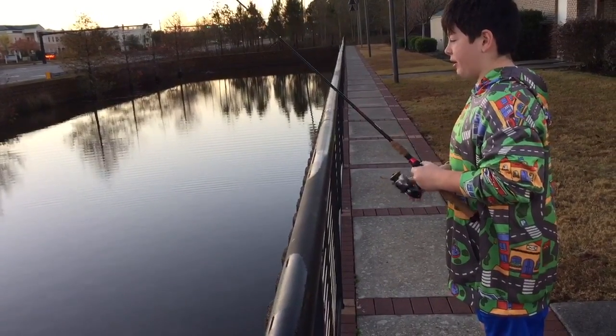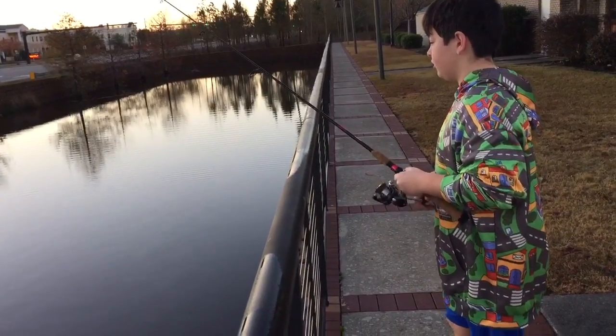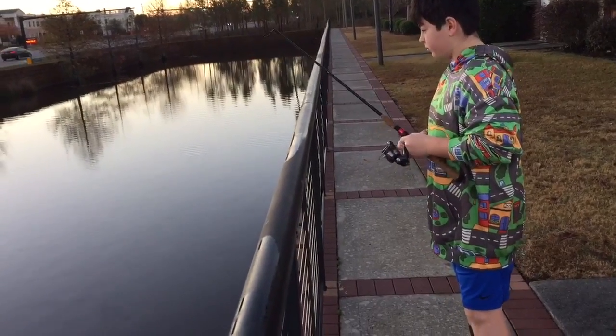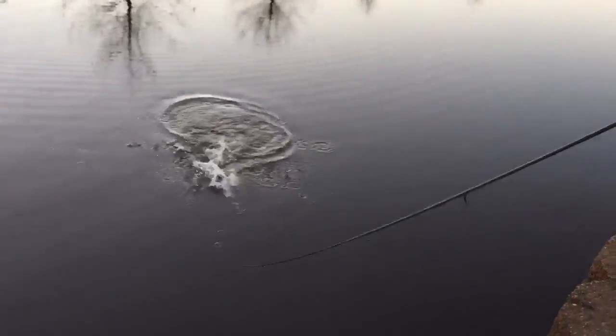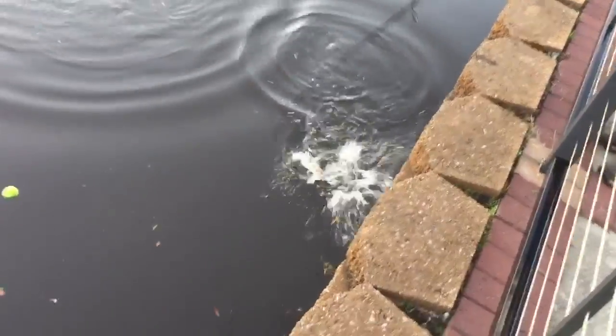That was a curatorial strike. He bit it right away. He's on. Get in here. This one's bigger.